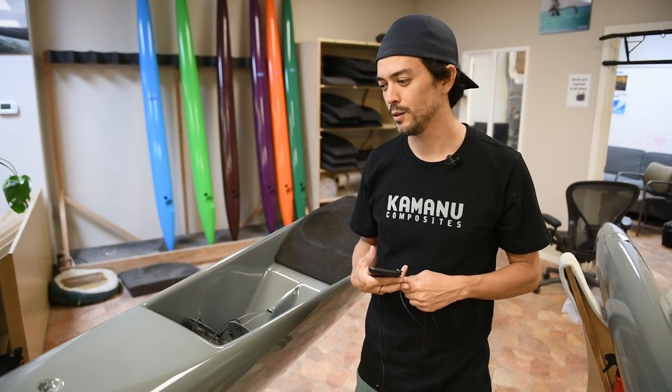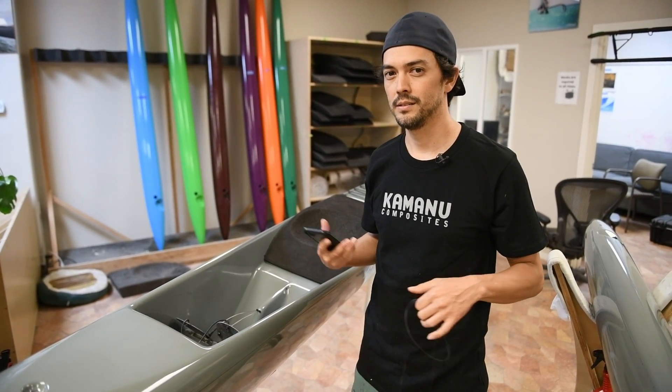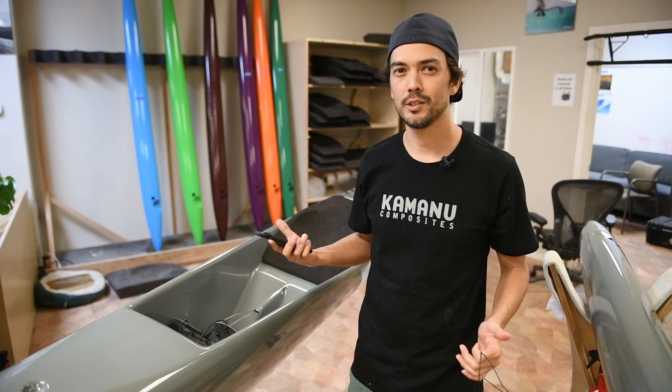My name is Keizo and I am co-founder of Komodo Composites, and I'm here to talk about canoe stuff.